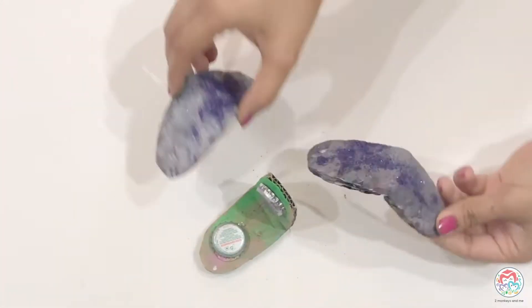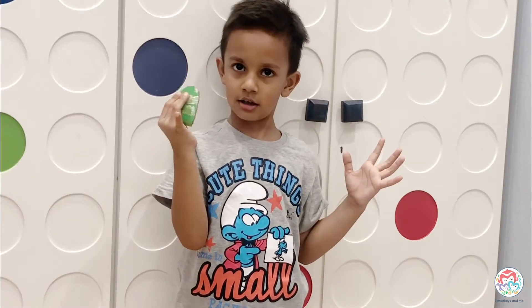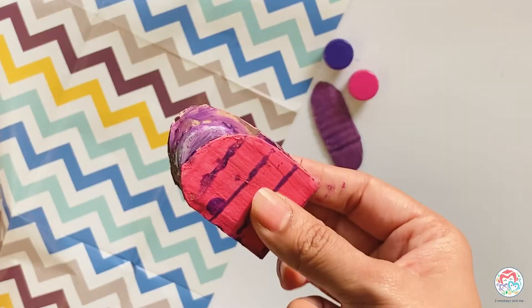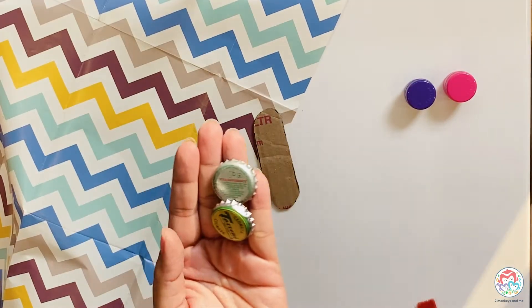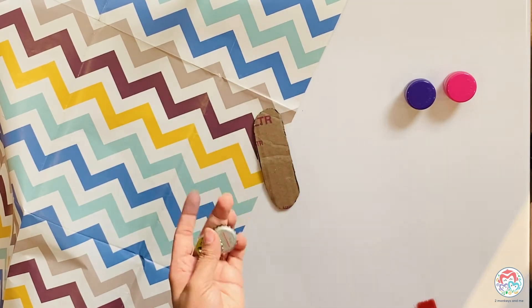Hi moms! With all those cartons lying around, we thought of upcycling our cartons into something useful and made a DIY musical instrument — a castanet. To make a castanet, all you need is a piece of cardboard, scissors, a paintbrush, a pen or a pencil, and some watercolors. You will also need bottle caps — we have used bottle caps from a glass soda bottle.